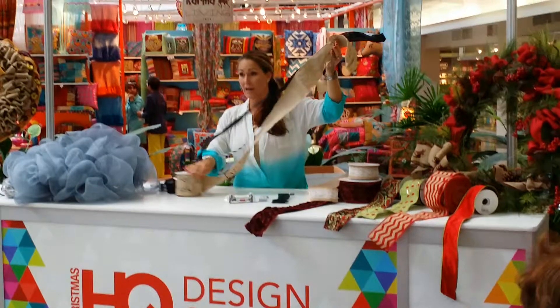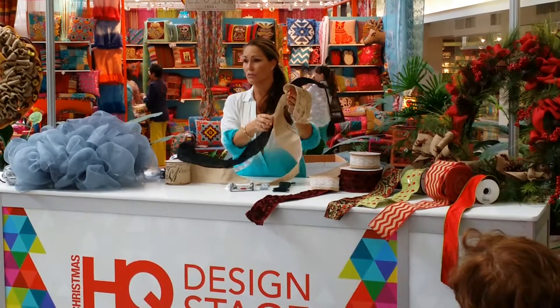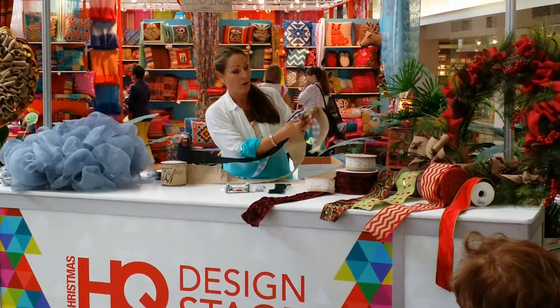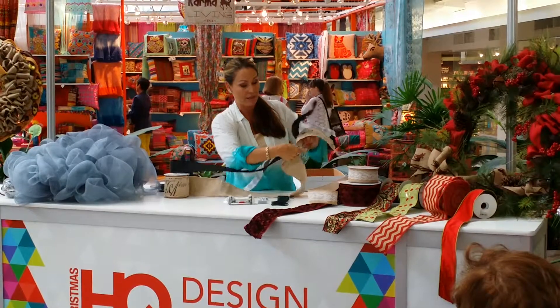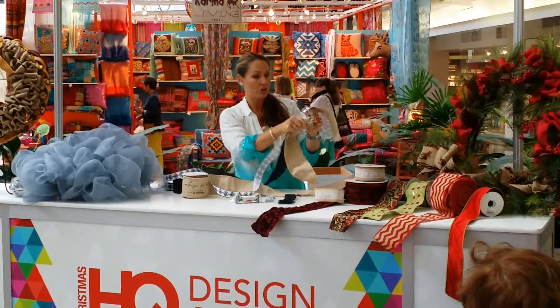You can use a lot of fabric, whatever you want to do. I'm even working on swags for draperies, so just adding a little bit of detail. I'm excited to see what everything comes up with. All right, so we're going to do this again. We're just going to go in like that.